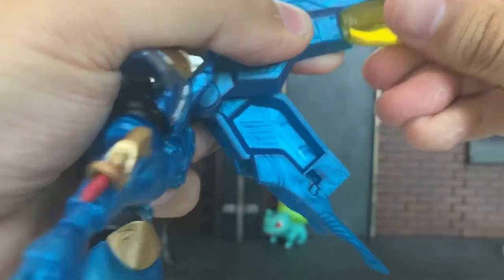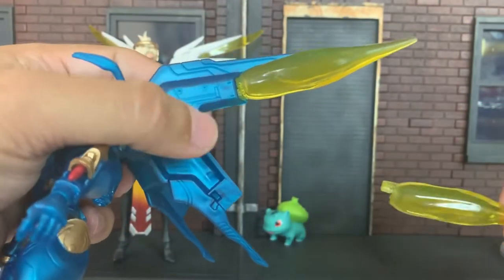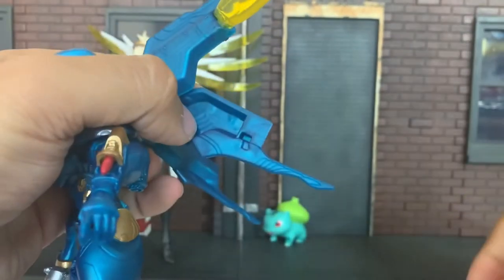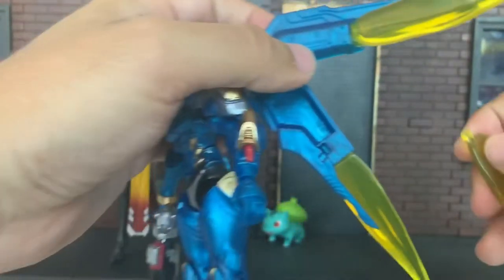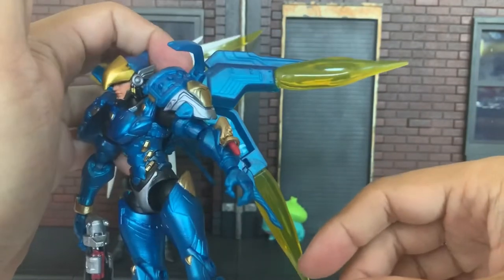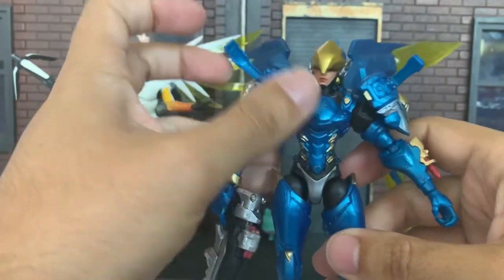There we go. This is part of her missile barrage effect. Boom, boom. Back up just so you can see real quick — that looks cool. Let's continue on. I'll put the others on in a bit. I keep jumping back and forth between things and I apologize.